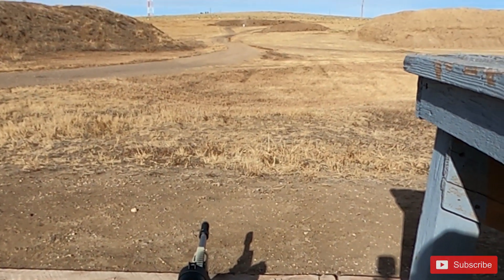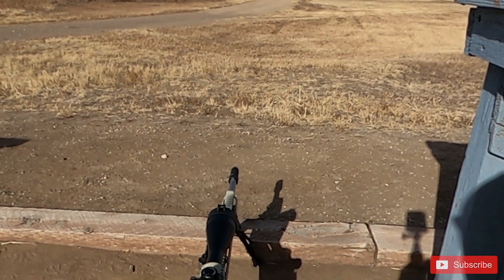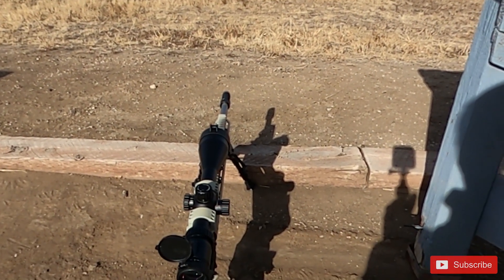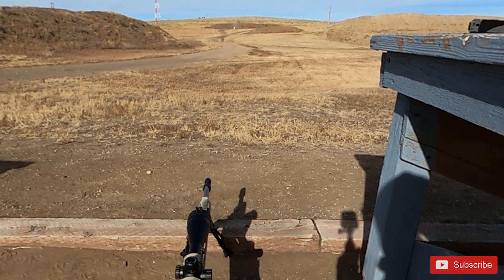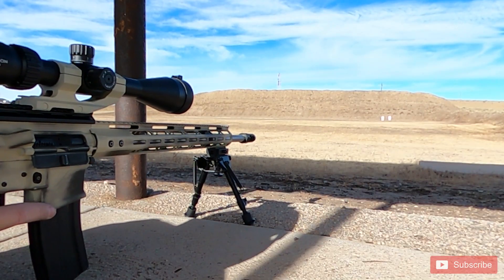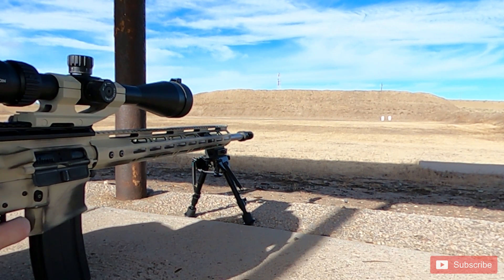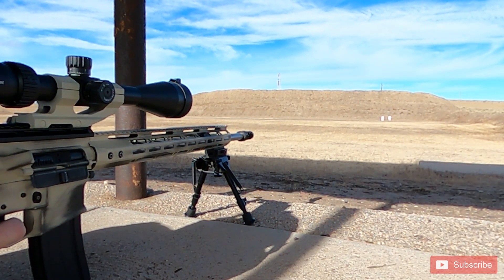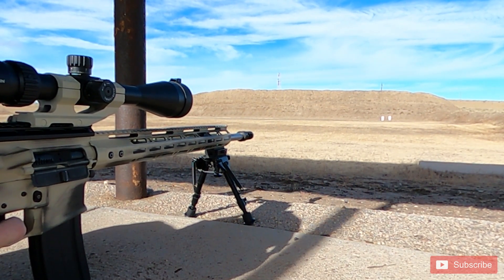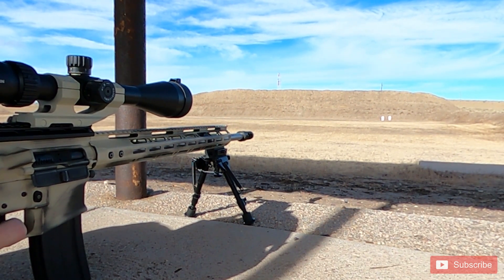Since 6mm ARC was doing well at 100 yards, we decided to move out to 300 yards to see what both cartridges would do. According to the ballistic app it's about 1 mil at 300 yards. Both me and the other shooter used our ballistic calculators — I put in the Match, he put in the Black — and both called for about a 1.1 mil adjustment, so we went ahead and dialed that in.